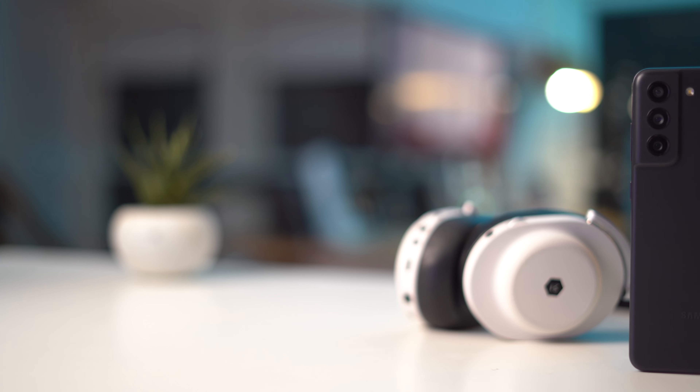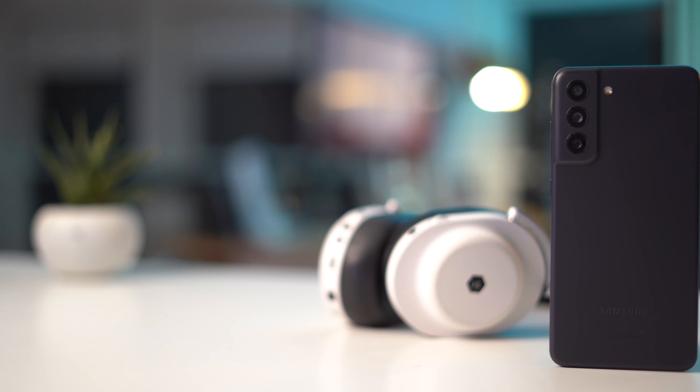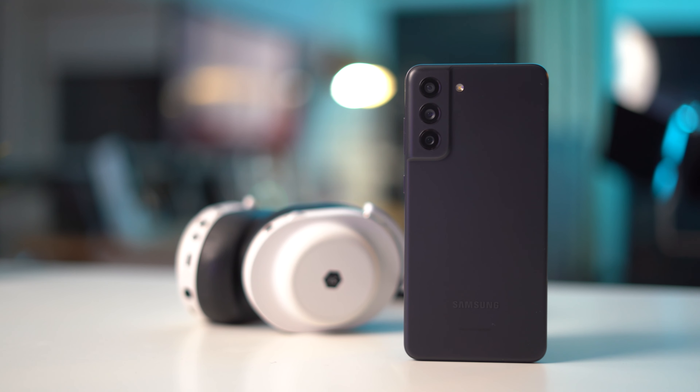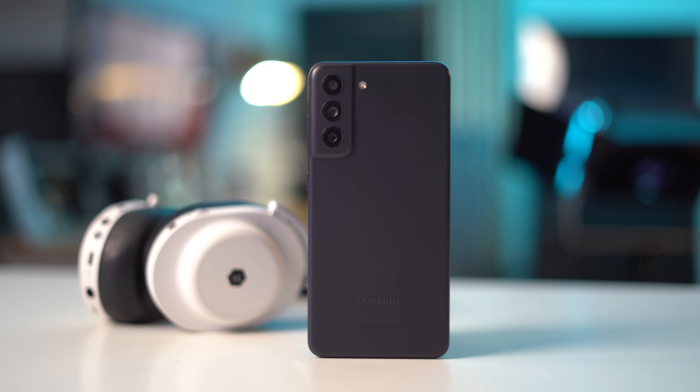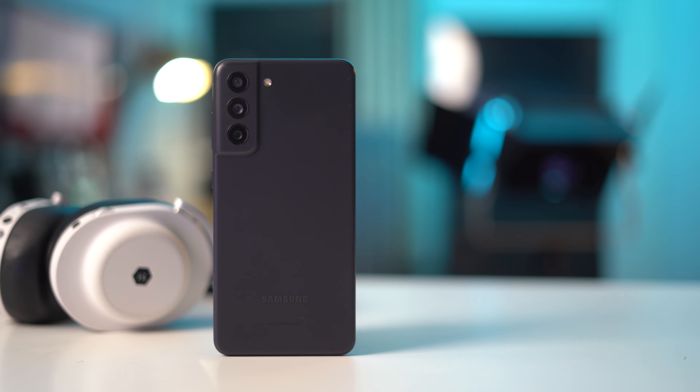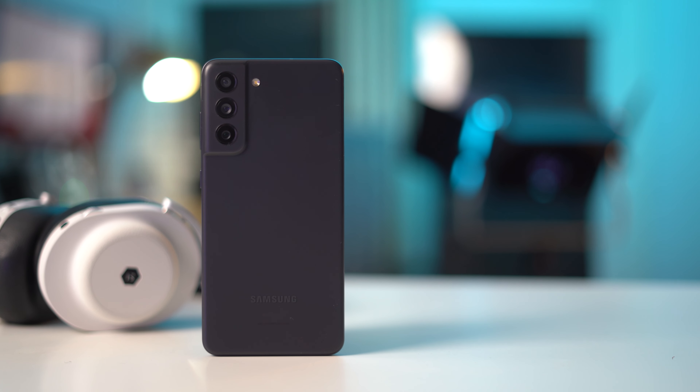But if pricing really isn't an issue for you and you simply must have this phone, you definitely won't be disappointed. It's going to get even better over time as Samsung delivers software updates to the Galaxy S21 FE over the years. Feel free to jump into the comments and let me know what your thoughts are on the Galaxy S21 FE, whether you're going to be buying one or waiting around for the Galaxy S22 lineup within the next couple of weeks. Thank you so much for watching, and I'll catch you in the next one.